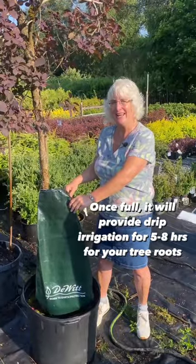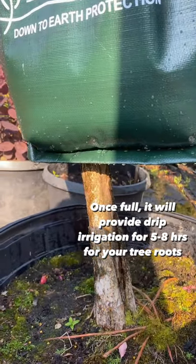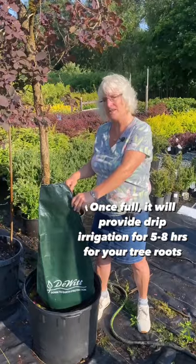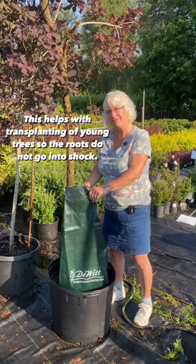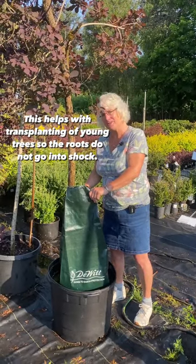Once full, it provides drip irrigation for five to eight hours for your tree roots. This helps with the transplanting of young trees so the roots do not go into shock.